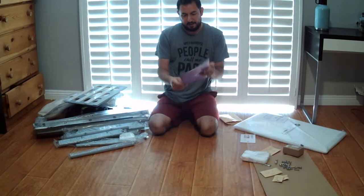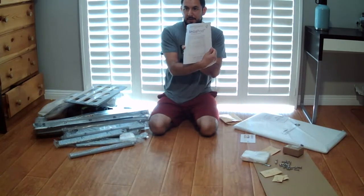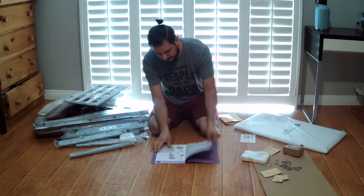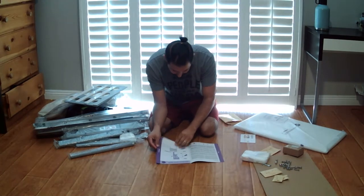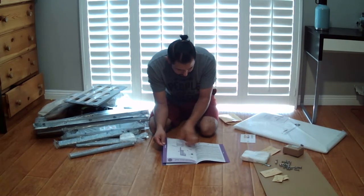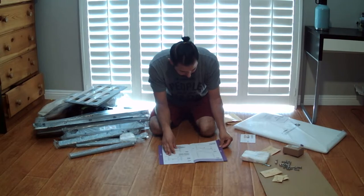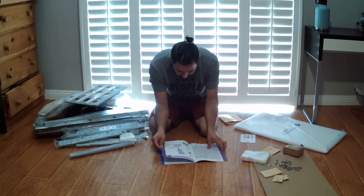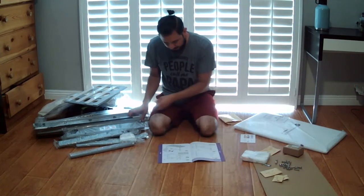Alright, so we're always going to use our handy-dandy manual. The first thing we're going to assemble is going to be the stand.